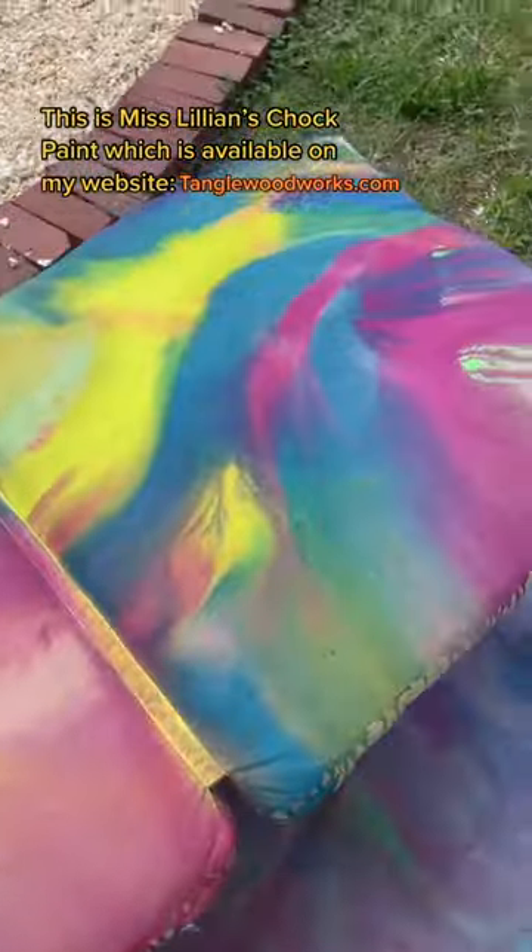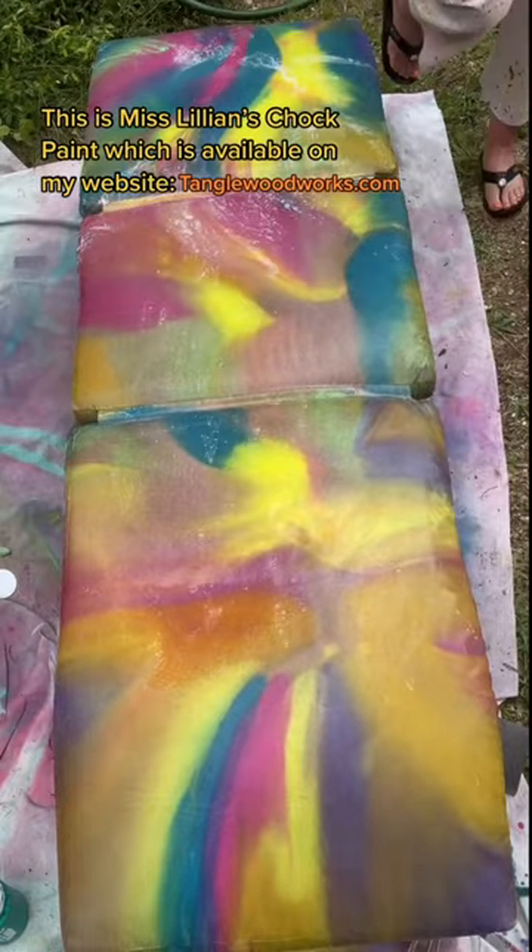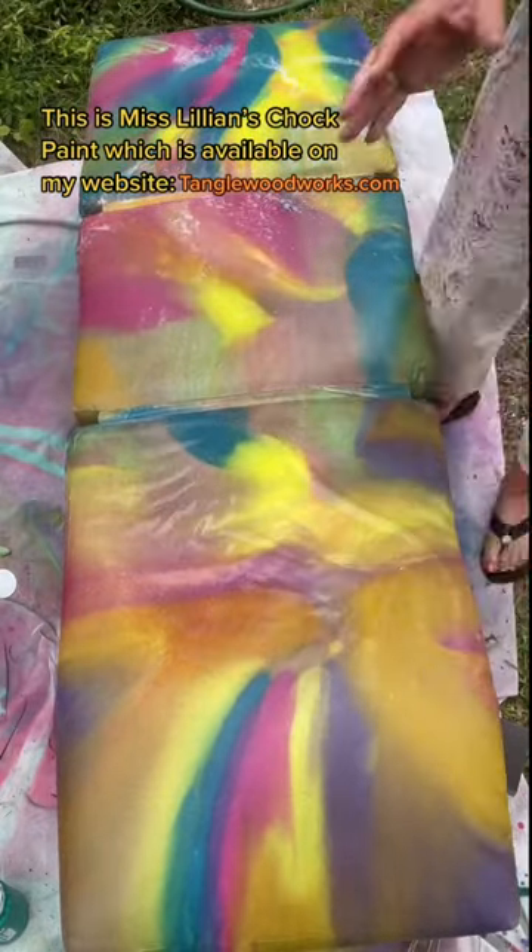Once the cushion is dry, you can see which colors faded and which colors stayed really true. Now I'm just gonna sand it — that'll keep it soft — and I'm re-wetting the whole thing. I'm pretty excited!